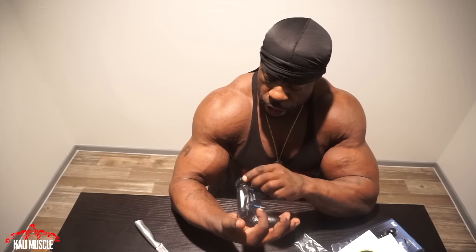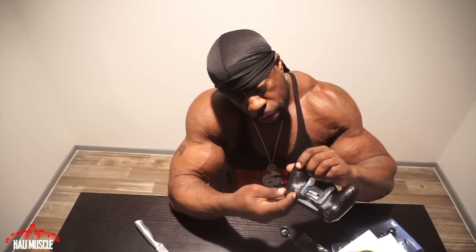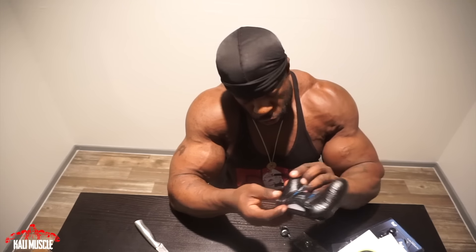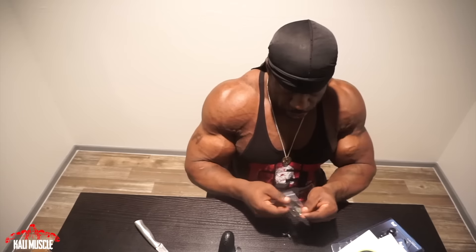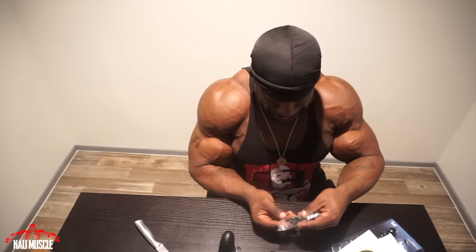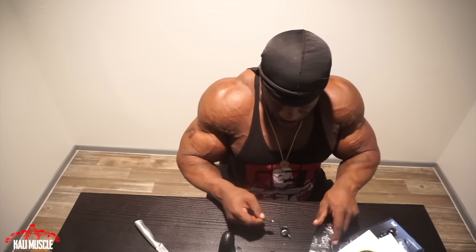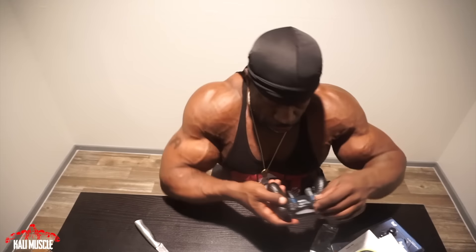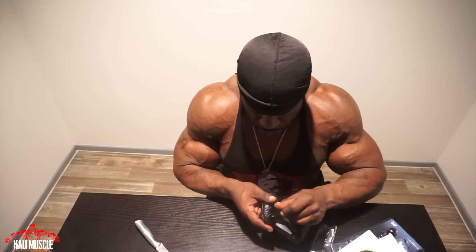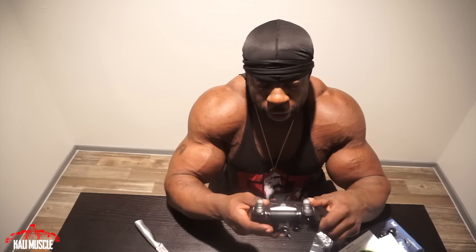I might take this new one on the road with me tomorrow — I'm going out of town. Let me see how this tightening works. Oh, I see — you twist that and you go bam bam bam. I'm excited like a kid, like a kid with a toy and rich parents.